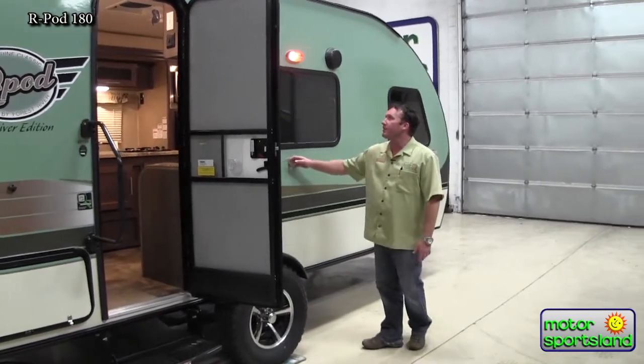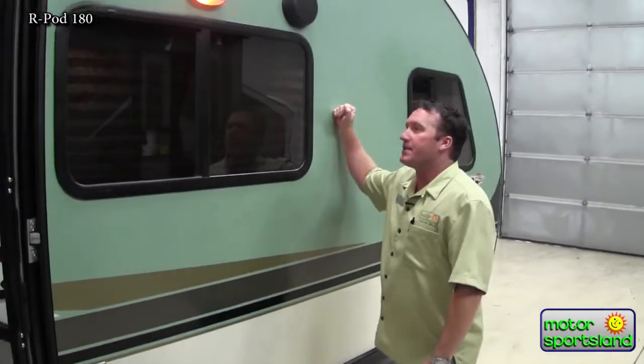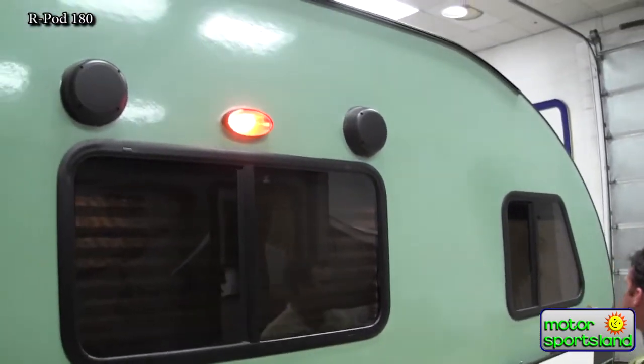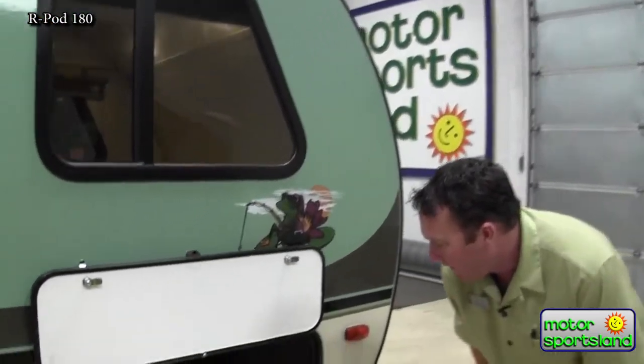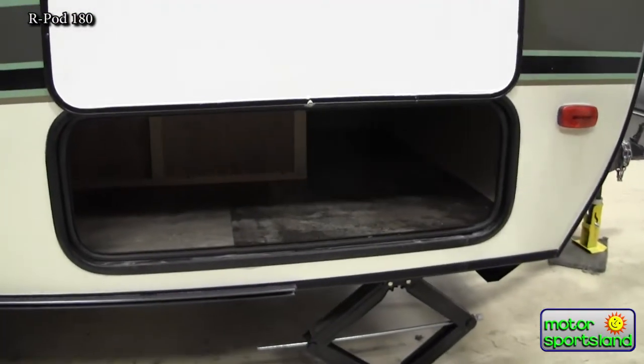Coming around the front of the trailer you can see it's a nice shiny fiberglass trailer. It's got an aluminum frame and brick foam insulation, so it's actually a really solid trailer. Outside speakers. Coming around the front you've got really good storage underneath all the sofas and seating on the inside. You've got scissor jacks on all four corners — those are the good scissor jacks to give you really good stability.